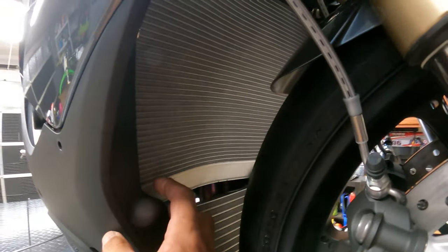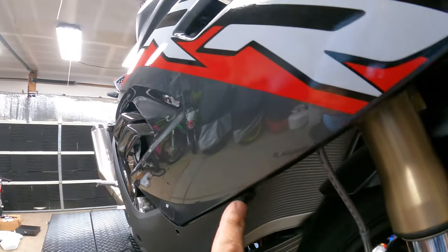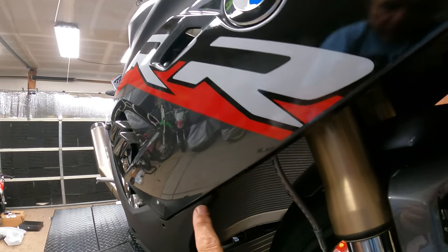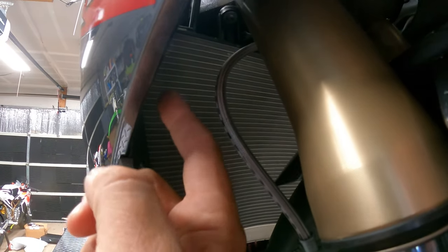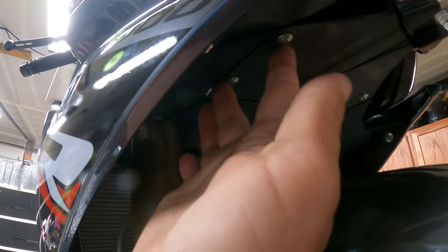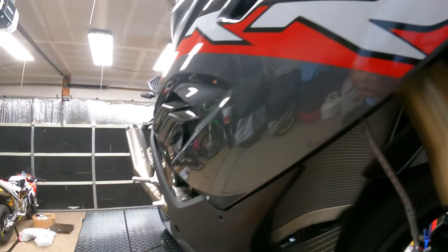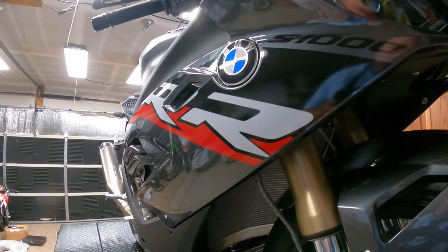Now we've got the inner fairing. If you look at the inner fairing and go to the break from your upper fairing to your lower fairing, the lower fairing is going to have a screw right inside which we can keep, but the upper fairing has two screws. So we're going to take out a total of four screws and then the lower fairing and this inner fairing all comes out as one piece.